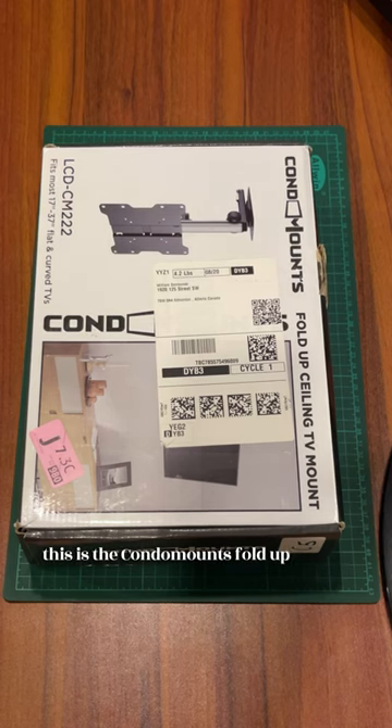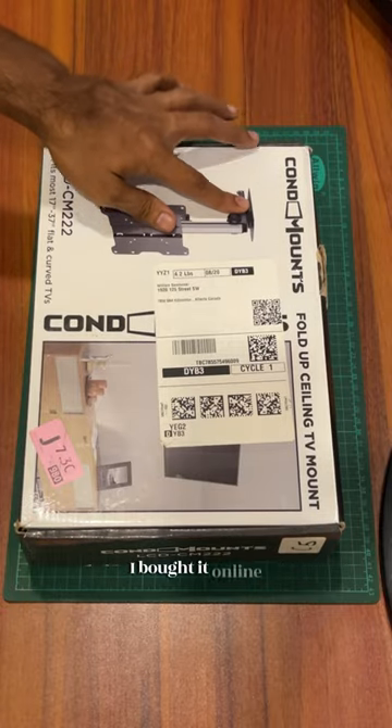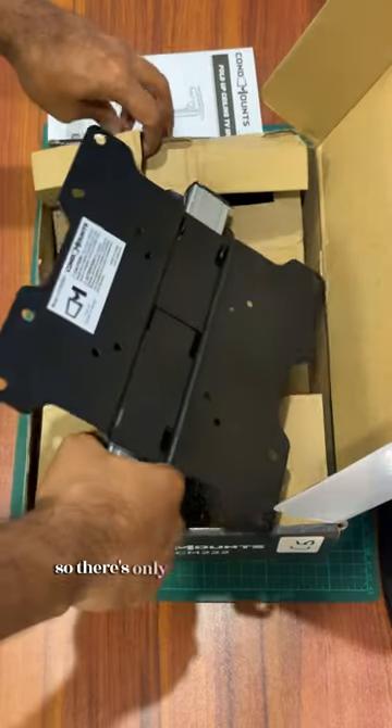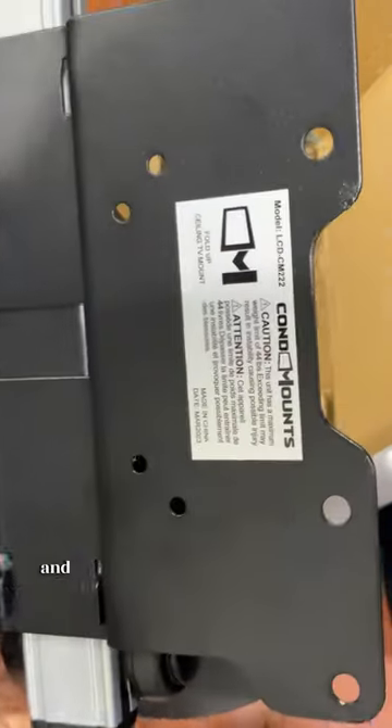This is the Condo Mounts fold-up ceiling TV mount. It's a very simple setup — I bought it online. There is only one mount in the box, and this is from Condo Mounts.